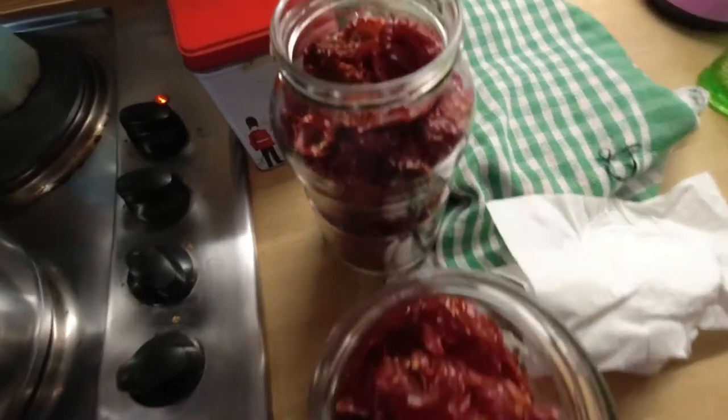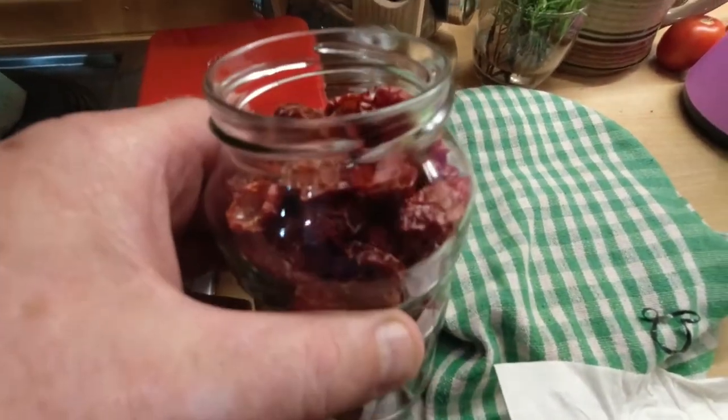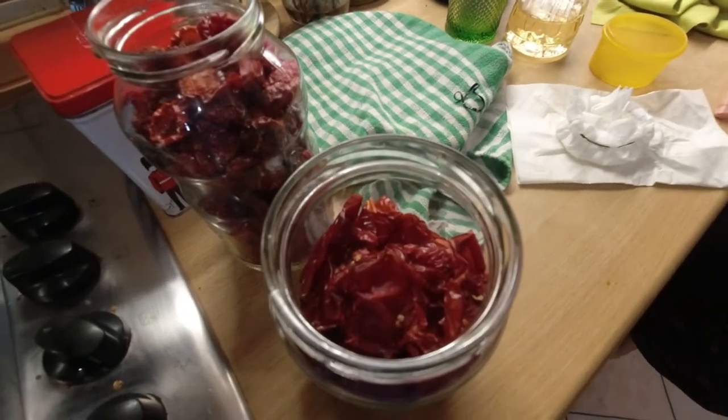And were these just normal tomatoes or cherry tomatoes? They're all cherry tomatoes. All cherries. Because we didn't know what to do with them for winter. You're a creative girl, aren't you? Yeah, I've seen an Italian guy doing it and I love it. It's good on bread or you can make pasta with it.